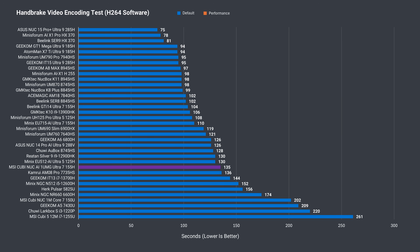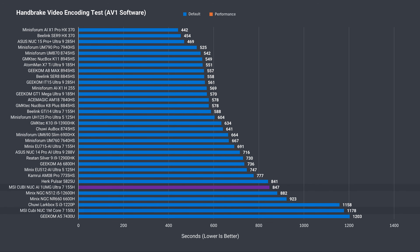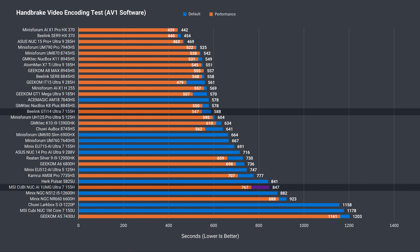One benchmark showing a large improvement over last year's model is H.264 video encoding. The video file took over 200 seconds previously; now it only takes 135 seconds, or 112 seconds after the performance mode tweak. The other two minis did slightly better. There's also a big improvement in the longer AV1 encoding test, although the Beelink Mini PC — which runs on a higher power limit — unsurprisingly finishes faster.